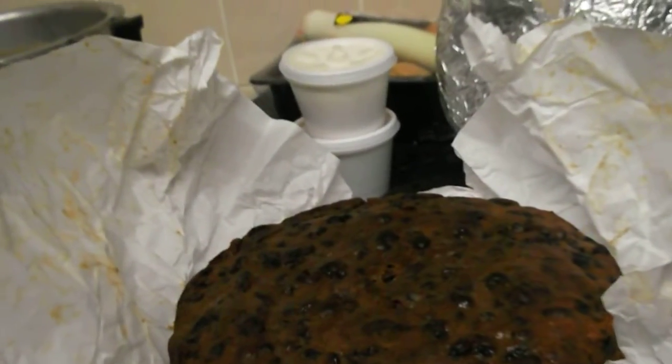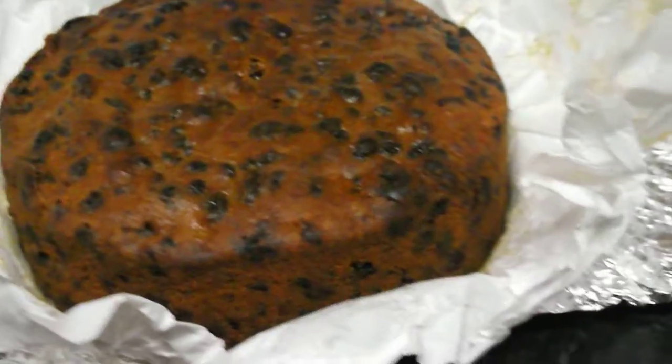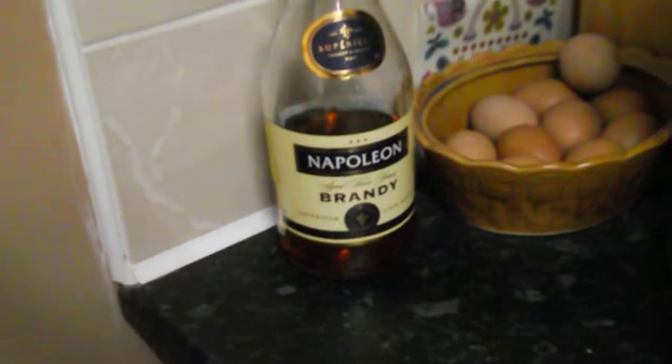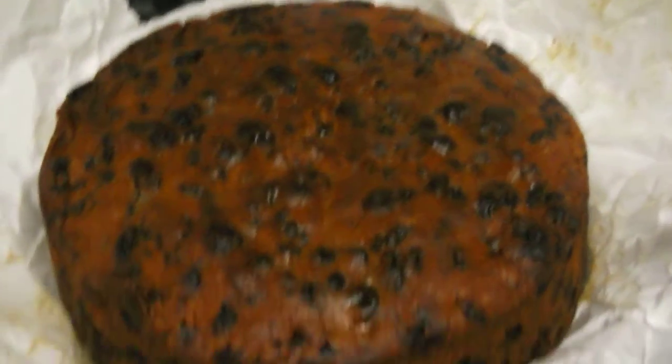A bit late in doing it, but yeah, look at that cake. It's gorgeous. So I'm going to be wrapping it up again. Once a week, feed it with some brandy, right up till Christmas.